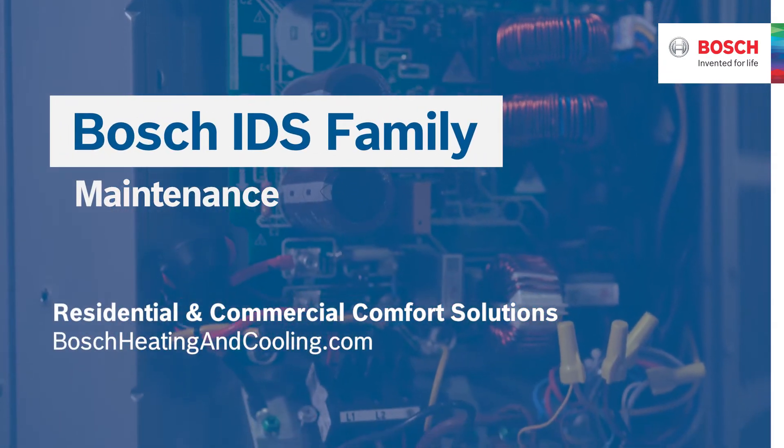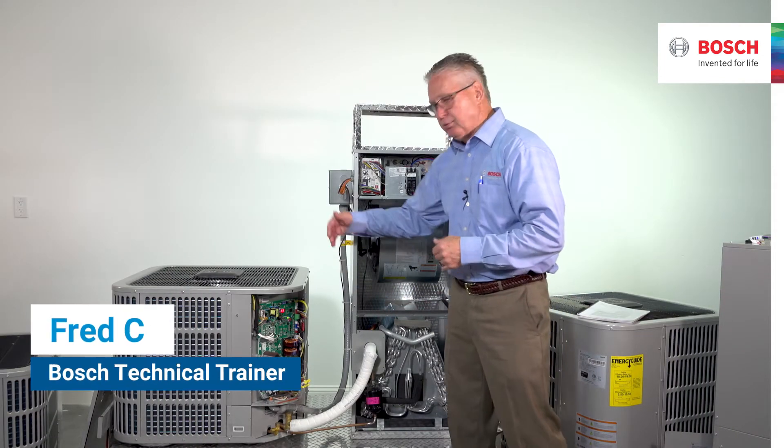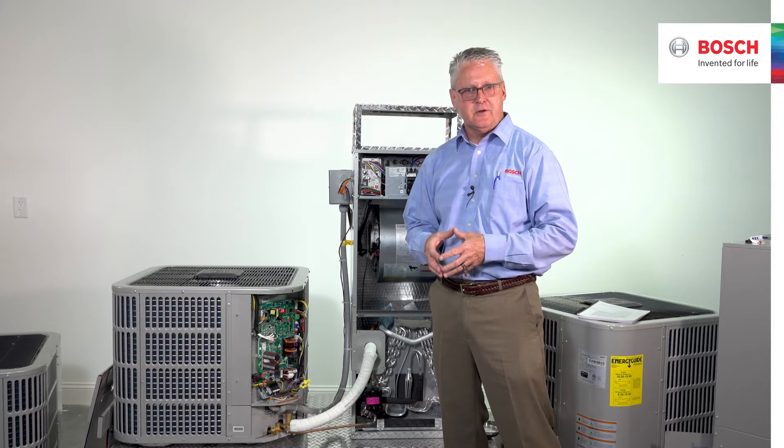Let's talk about maintenance on our unit. People ask me all the time: Fred, what is this blue material, the tint color on this? It's a hydrophilic material — in simple terms, it would be kind of like a Teflon coating.